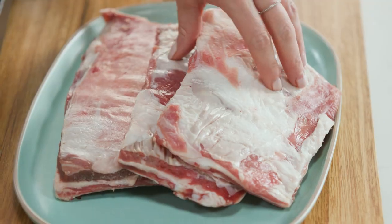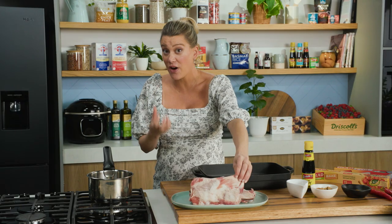Lamb ribs have become so popular and I think it's because when you cook them long and slow and then serve them slightly crisp afterwards, they turn into the most delicious secondary cut. Back in the days it would be hard to find these or they weren't as popular, but these days at your butcher you'll find them almost everywhere.